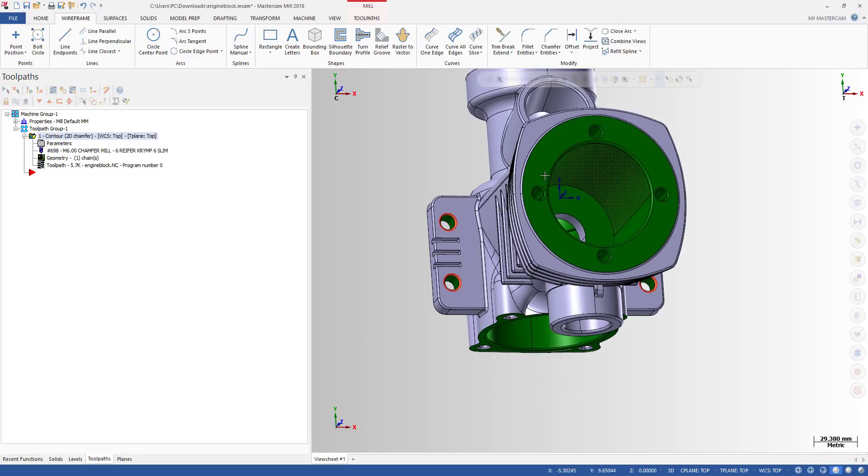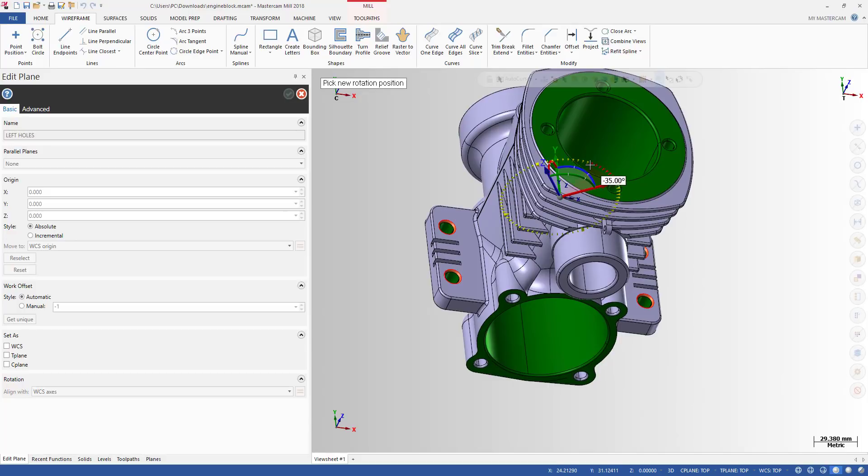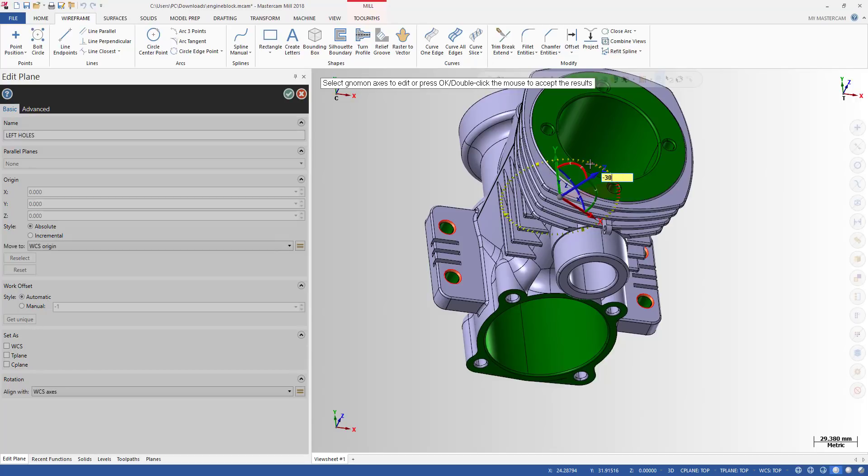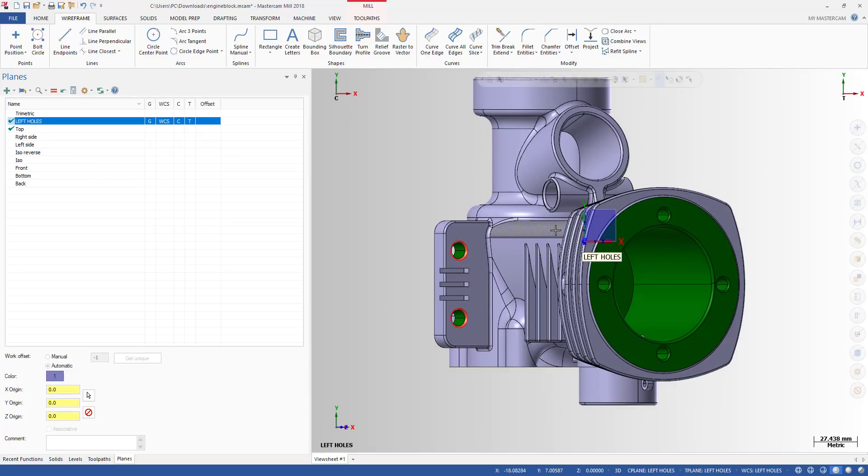The only thing you need to do is go to the Plane settings. You can see this is the top plane. I make a copy of the plane and name it, for example, 'Left Hole.' Then I edit it and tilt it an angle — for example, minus 30 degrees. Now we have another tool plane tilted minus 30 degrees from the top plane.